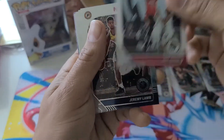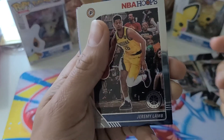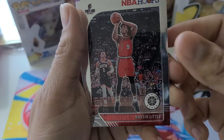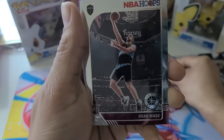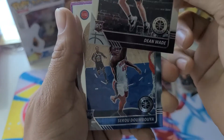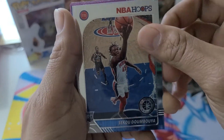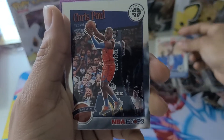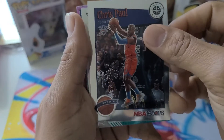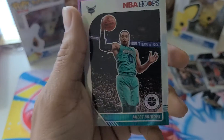Jeff Green. Jeremy Lamb. Nasir Little. We got Dean Wade — not Dwayne Wade, but Dean Wade. Next we got Soku Dumbuya. Next we got Chris Paul — the tribute card, super dope. I'm going to put him over here with Steph. Really, really nice. Miles Bridges.